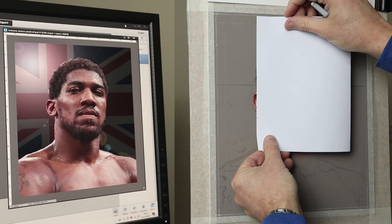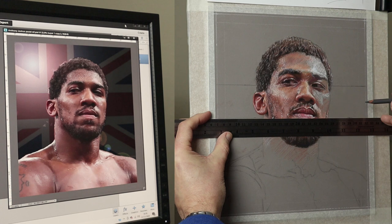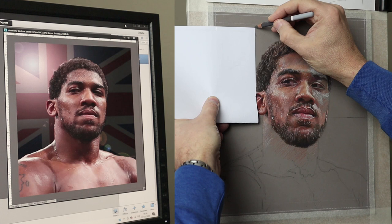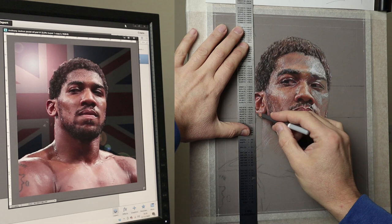Before I continued with the face I decided to do the background so it gives me some idea of what needs to be done in regards to value in the face. What I do here is mark it with a piece of paper — it makes it a lot easier than trying to use a ruler. Mark roughly where you want and then you can just go along the side edge or the top edge and mark your area, and then just use a ruler if you're doing straight lines like this.